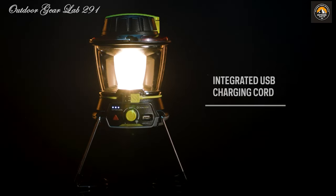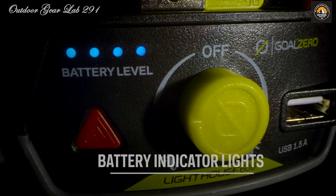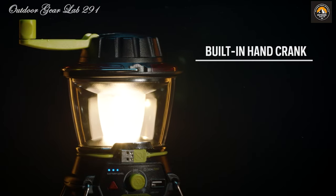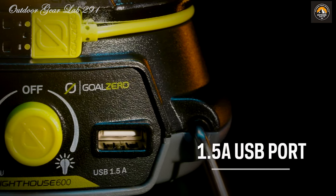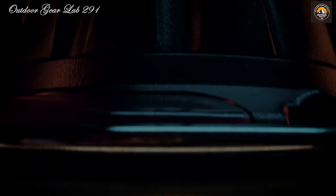The Lighthouse 600 boasts a robust 5200 mAh lithium battery, capable of not only illuminating your surroundings but also charging your electronic companions. Charging options include USB, harnessing the sun's energy with a solar panel, or even using the built-in hand crank — with the hand crank providing 10 minutes of light for every minute of cranking. It's not just a source of power, but a testament to human ingenuity.